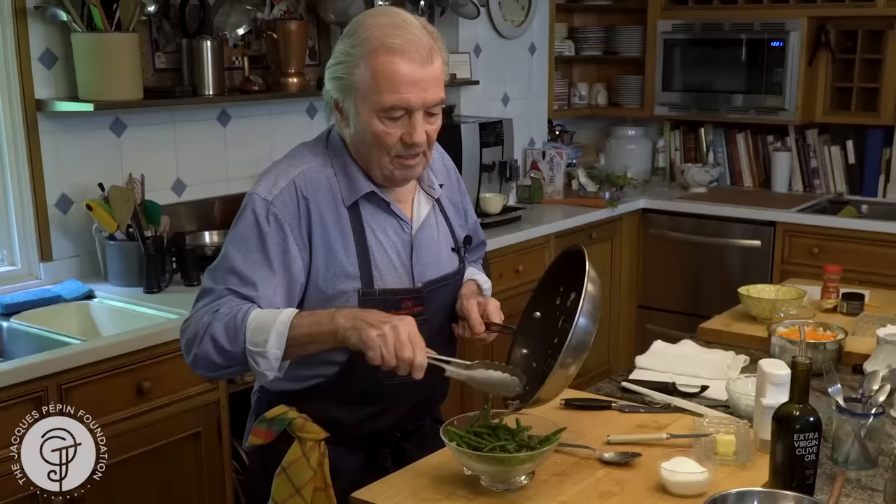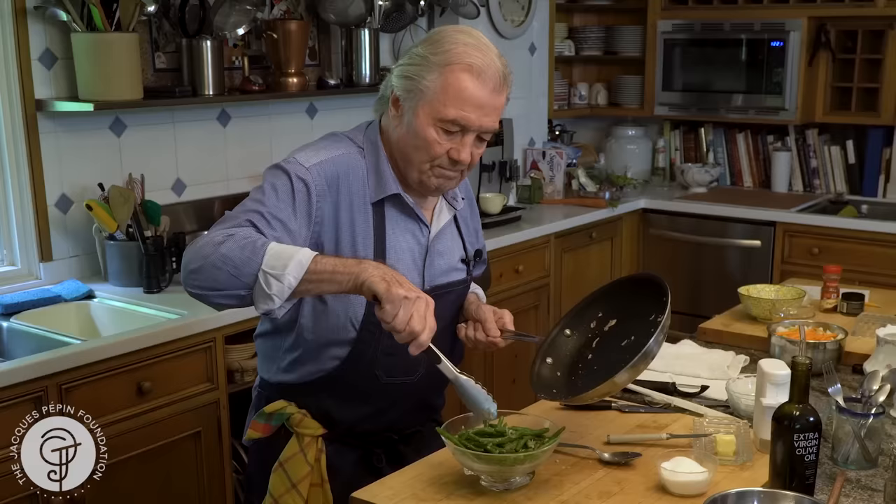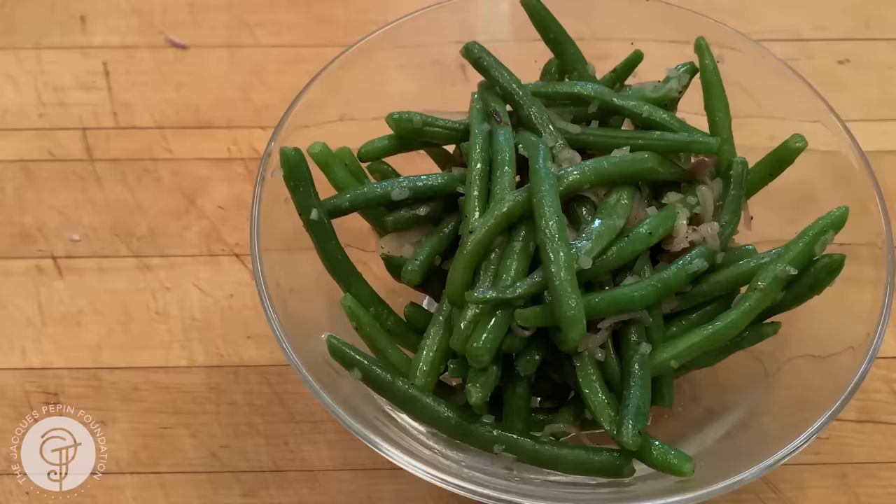Haricots verts with shallots. Perfectly cooked. Thank you.